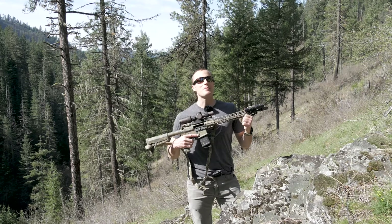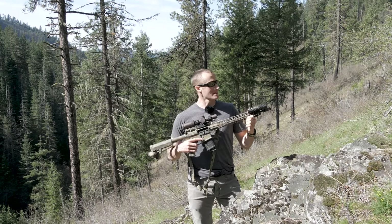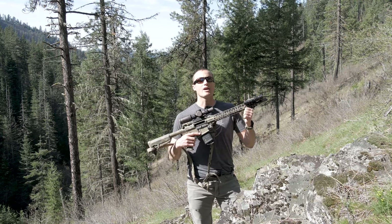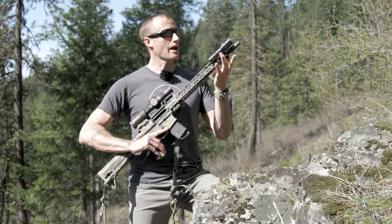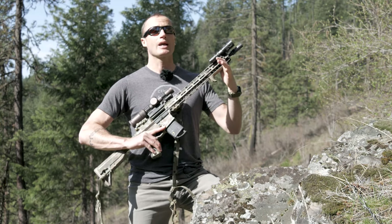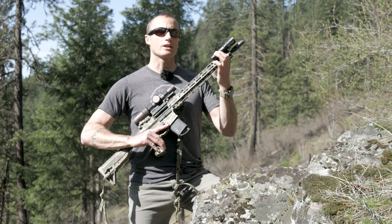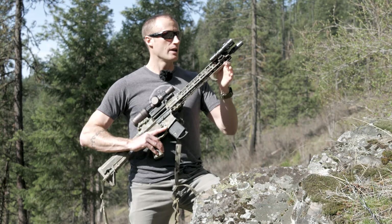Hey everyone, it's Ivan from kitbadger.com here to bring you another gear review. Today we're talking tac lights — this guy right here, which is the Claris XT12S. Since I already have this mounted on my rifle, I'll go ahead and speak to it in that capacity. It's mounted using an Odinworks one-inch direct iM-LOK mount.